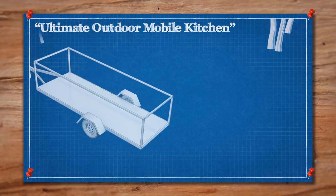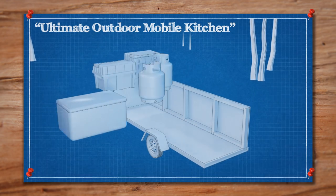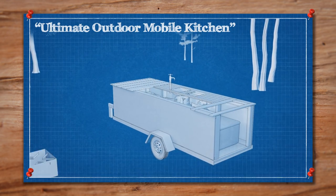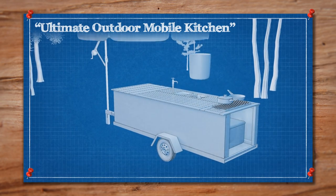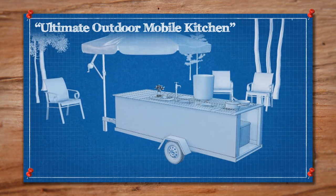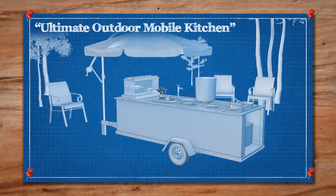For the Ultimate Outdoor Kitchen, we bought a trailer that we're going to strip down so we have a clean slate on which we'll frame out our storage compartments for propane and coolers. The theme of this kitchen is surf and turf, so we're going to build a deep fryer, which will be our lobster boiler, and a cooktop for grilling steak. The surface of the kitchen will be folding wood panels, which will act as prep surfaces. And finally, the centerpiece of this kitchen will be the lobster aquarium, where the lobster will ride with us to the party.